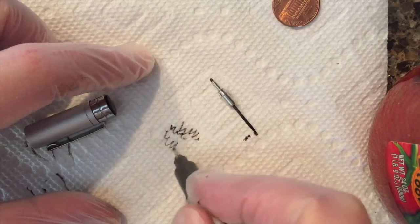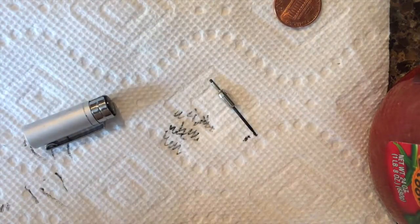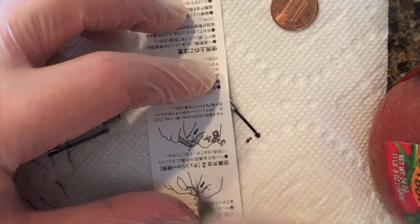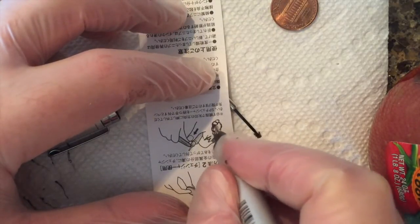It might take a minute or two for the ink to come down from the reservoir. It helps if you write a little bit with it, maybe shake the pen a little bit, and keep it in an upright position.